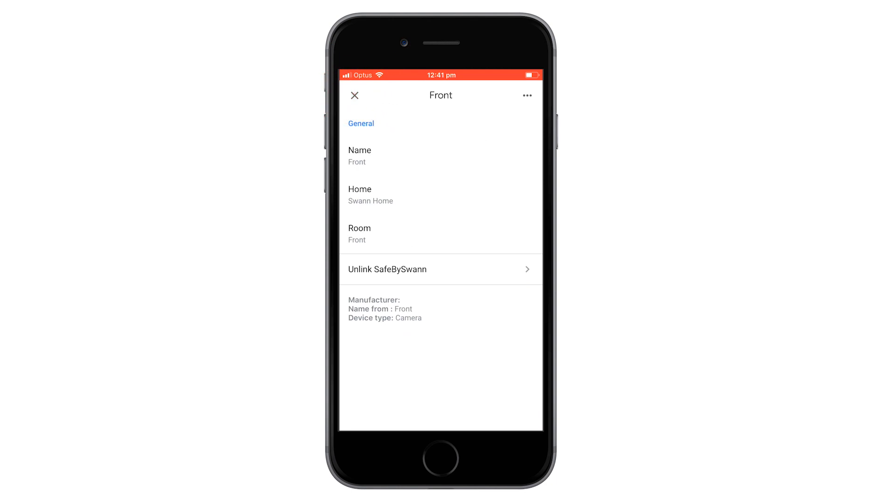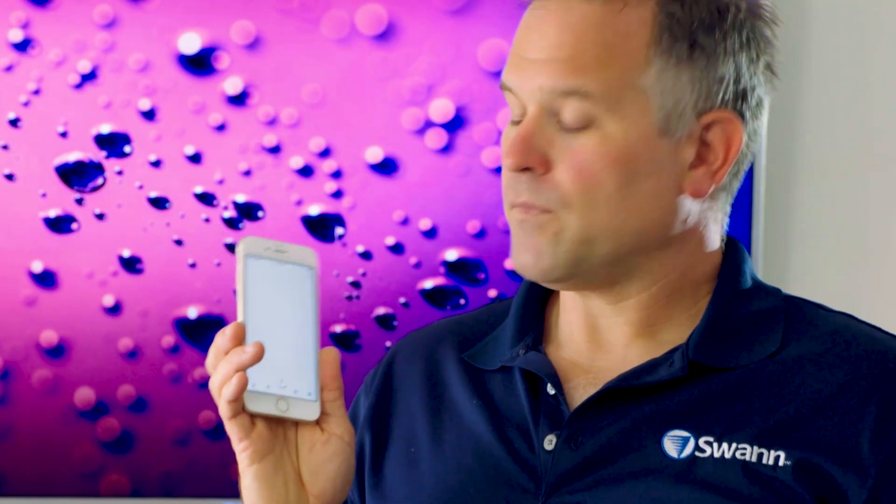Select done or X in the top left corner. Now that we're all set up, let's give it a go. With the service, you control your camera with the name you gave it in the Safe Bus 1 app. If you named your camera "front", you can give these simple commands.